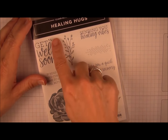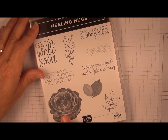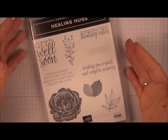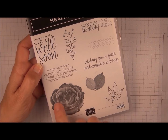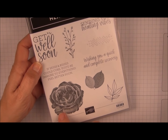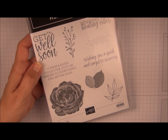This stamp set is called Healing Hugs, it's a set of nine. You get lots of different greetings and we're going to focus on this flower and leaf element here. This is a set that Stampin' Up describes as distinctive, meaning it has more of a realistic impression for the image and you get lots of variation in depth of color using one ink.